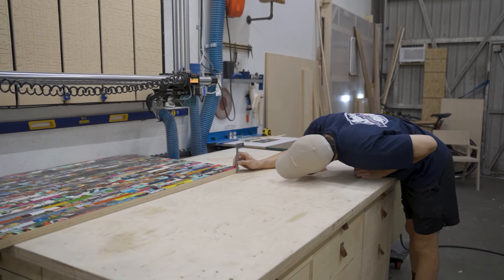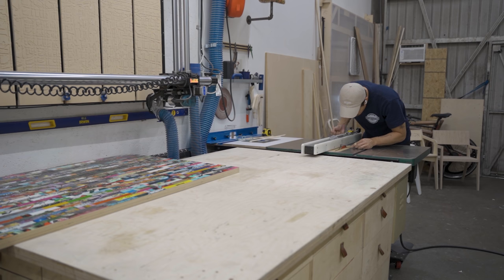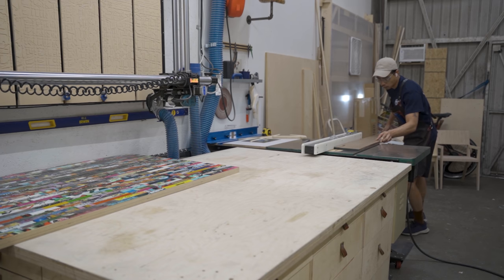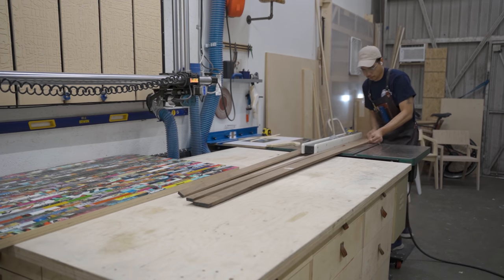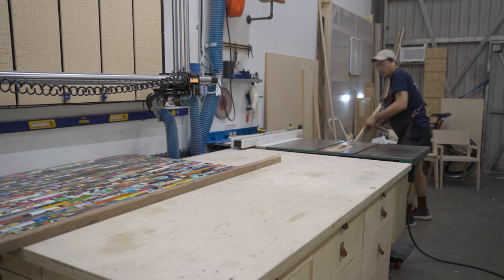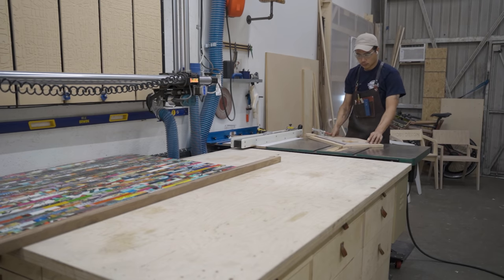I'm going to show a technique I like where I use the walnut strips as both a frame and a mold for the epoxy — killing two birds with one stone. I set the fence about a quarter inch thicker than the tabletop itself and cut out three strips from the walnut, about half inch thick, then cross-cut them to make them into a frame.